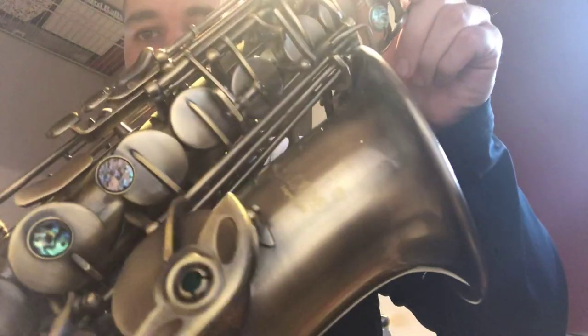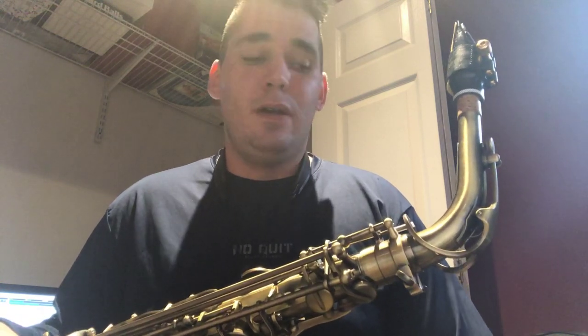A lot of people knock these horns that are made in China because they're so cheap. It's not a Selmer Mark VI, it's not a Yamaha — it's a saxophone and it plays. Everyone says a Selmer Mark VI is the best saxophone in the world. I could care less. I just want a saxophone that plays. I've played Mark VIs and I don't think they're anything that mind-blowingly impressive. But I know I'm going to get a lot of haters in the comments about that.